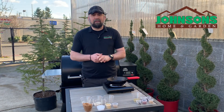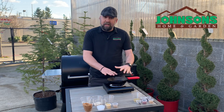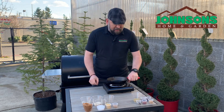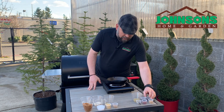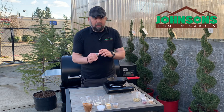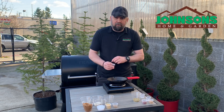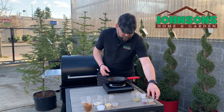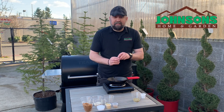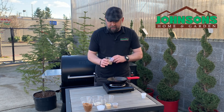Since we've rinsed the brisket and it's soaking in fresh water right now, it's time to make our rub for our corned beef. You'll need a pan because we're going to toast some of the ingredients before we crush them up. I've got my pan on a heat source. You're gonna do a teaspoon of allspice berries, a teaspoon of black peppercorns, a teaspoon of yellow or brown mustard seed, a teaspoon of red pepper flakes, and three teaspoons of fennel.